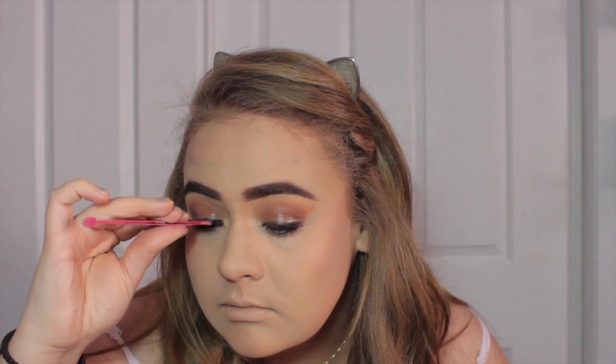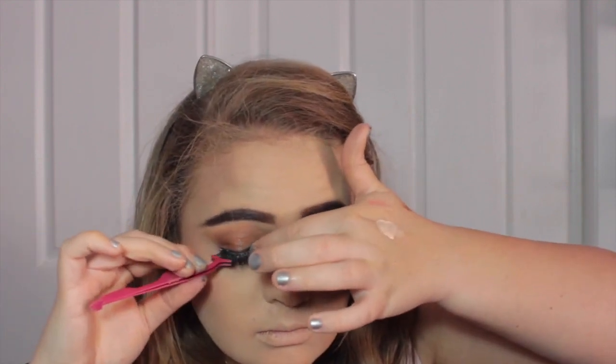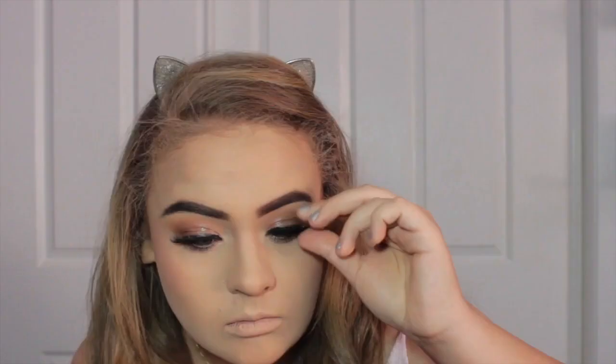I'm going to take my Dodo Lashes D3 117s — don't quote me, if they're wrong they'll be listed down below. These are my favourite lashes and if you want to pick them up yourself you can use my coupon code listed down below to save some money.